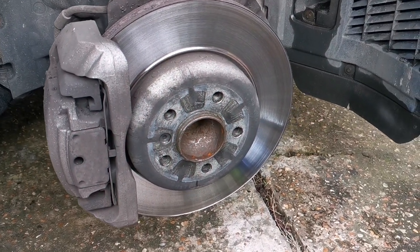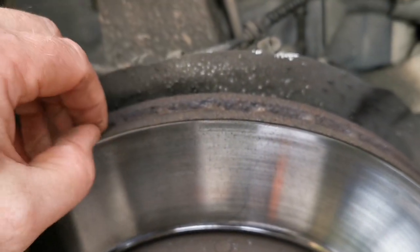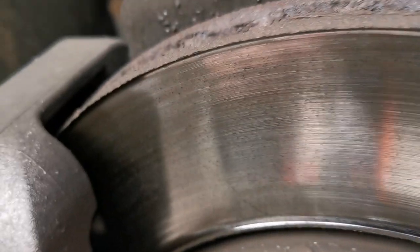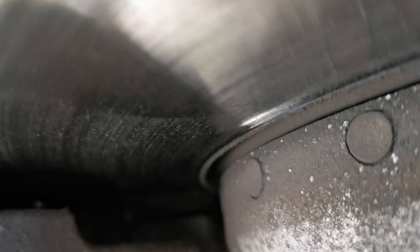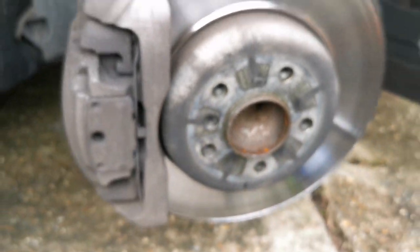We've now taken the wheel off and inspect the discs — there's a bit of a lip on there but it's quite smooth, so I'm quite pleased with that. We're not replacing discs. You can see in there the brake pads are quite worn, so the warning light's come on the dash and it's time to change them.